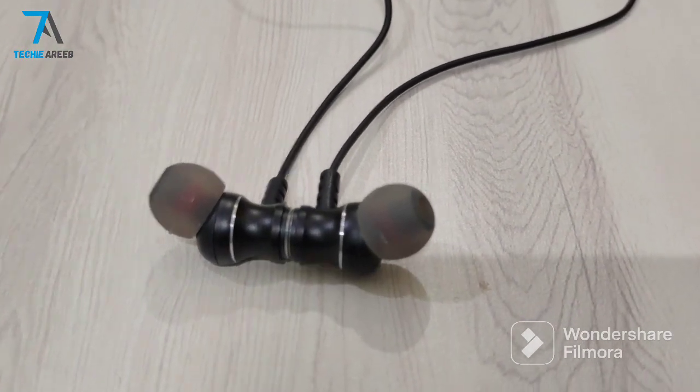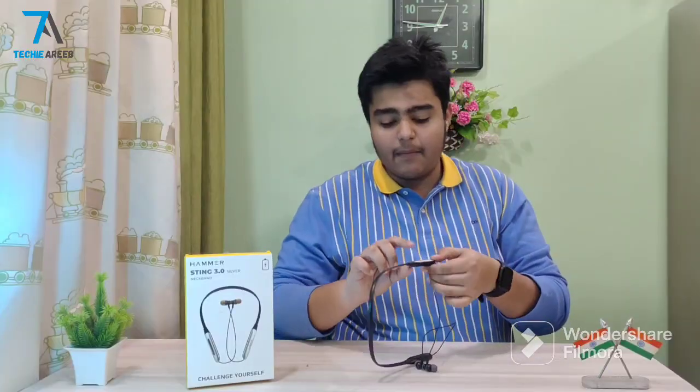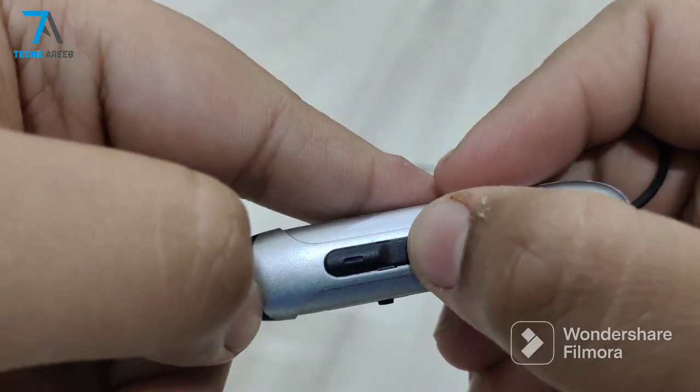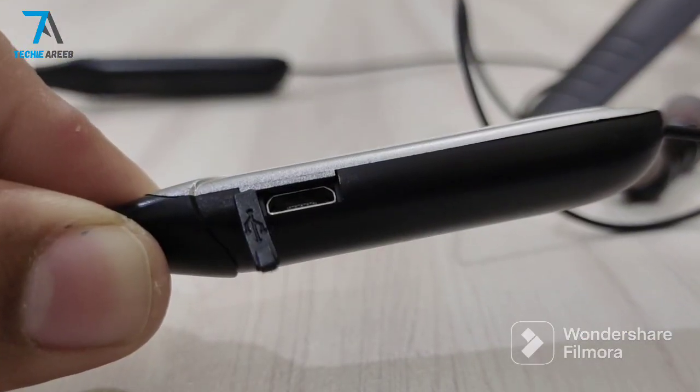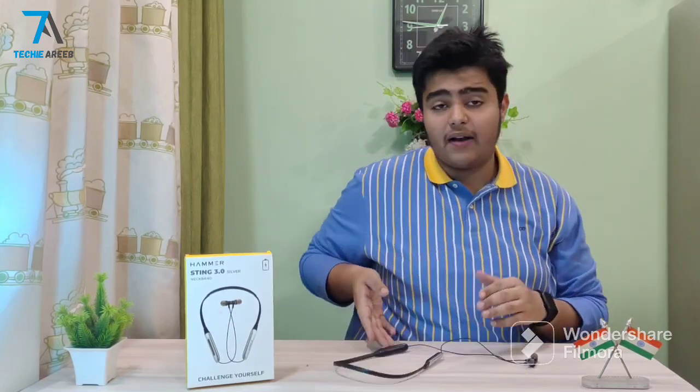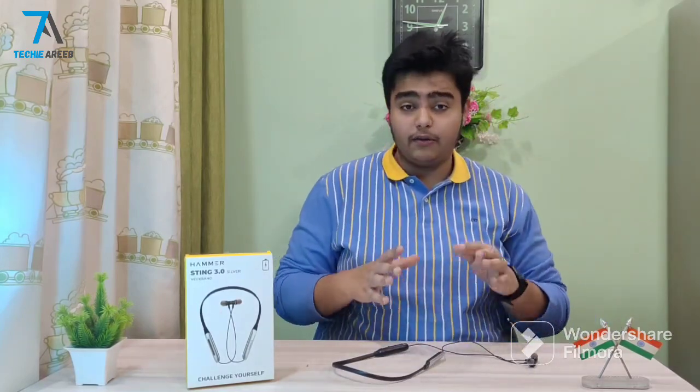Here we get to see volume up and down buttons, a power on/off button, and a charging port. The charging port is a micro USB port. When I talk about charging, it will be fully charged in around 30 minutes.